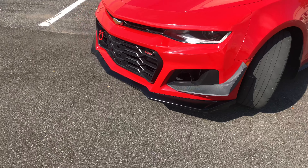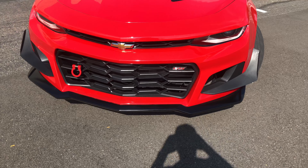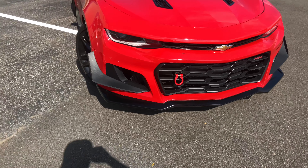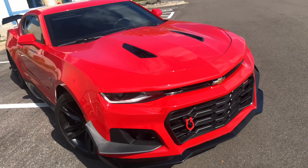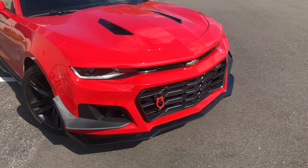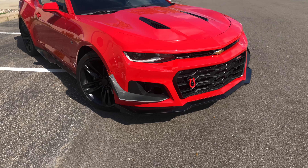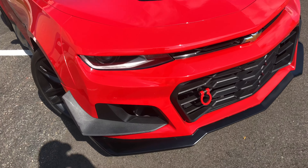I got the front bumper on — looks good. This is the Icon Motorsport ZL1 1LE. I really like it; it completes the look. I'll do a separate video on that one. She looks good. Sound might not be great because of the wind, but gotta work with what you got.